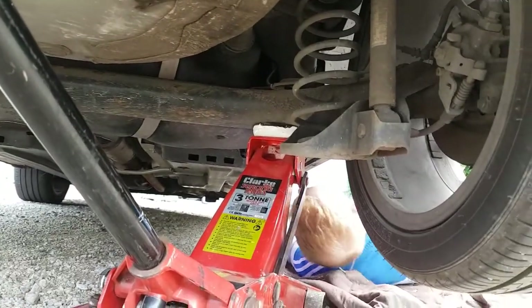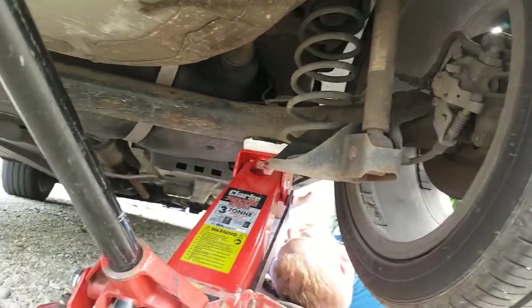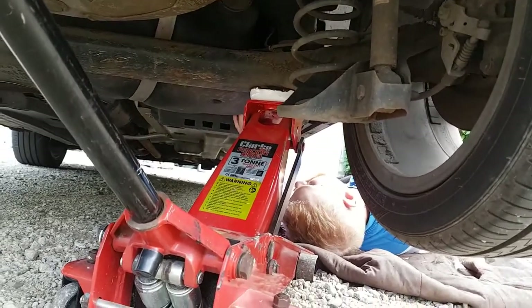We've jacked it up on the rear axle, as you can see, near the rear wheel. It's nice and sturdy so we can get underneath there.